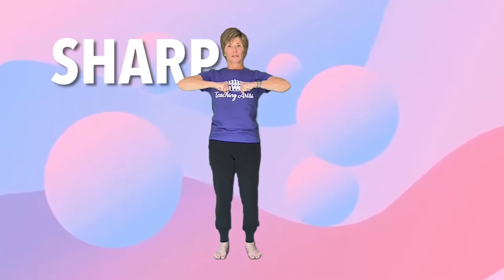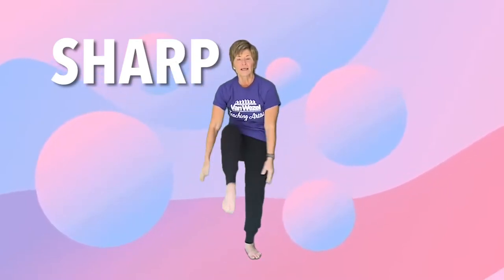So we're going to start out with our arms strong and we're going to clap under our leg. Sharp!